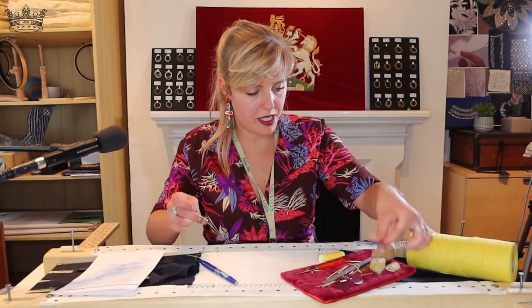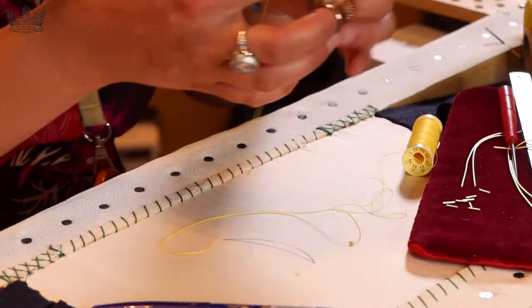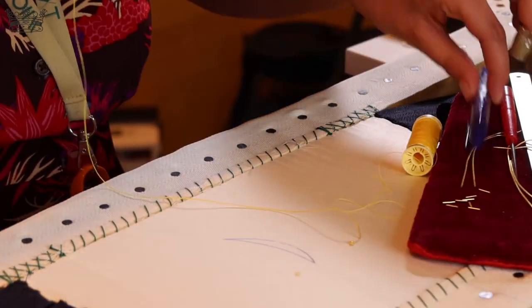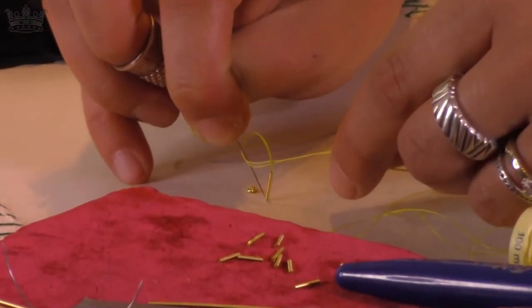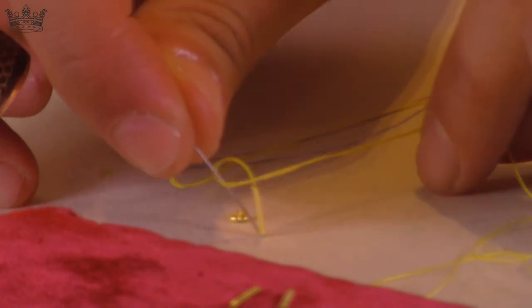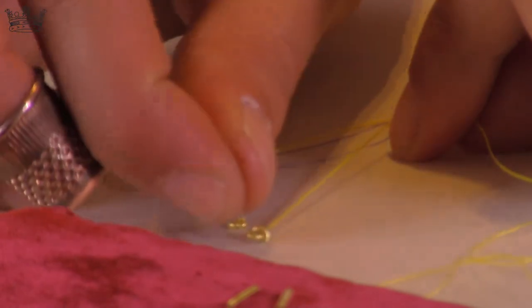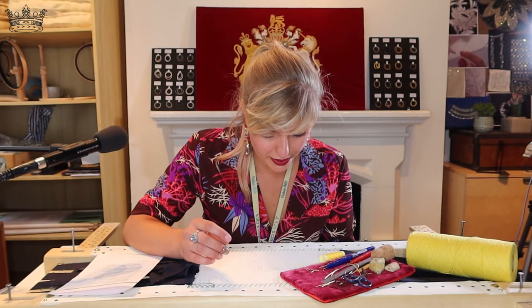What I do is go in with my fingers, then grab a piece of bullion and bring it down. I loop it, go back down, and the aim is to have the piece of bullion going around the needle. Then finish it. That's the French knot with bullion.